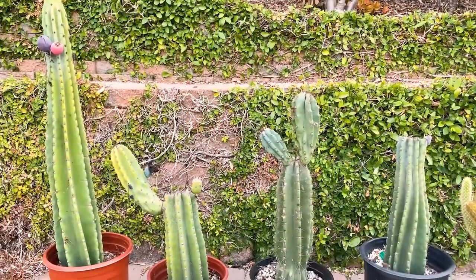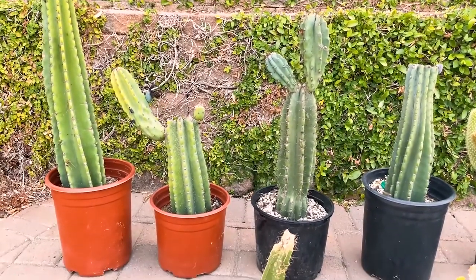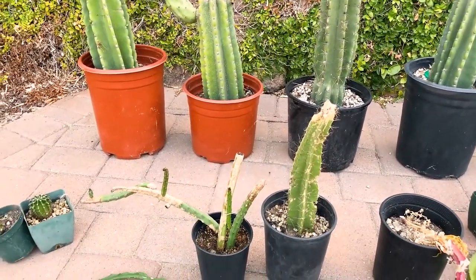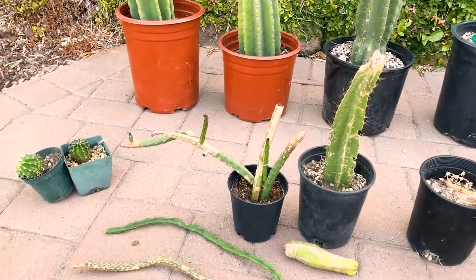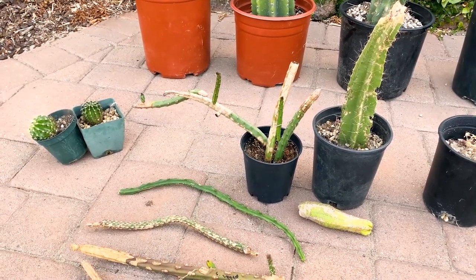Four of those are Peruvian apple cacti, which I find interesting because some have longer spines than others. I'm still looking for the truly spineless one — I've seen it before. On the left here are the echinopsis chic hybrids, which make really beautiful flowers.